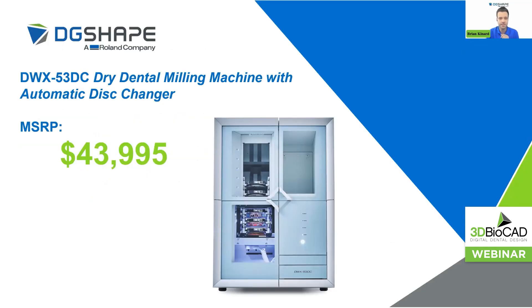What is the MSRP on this device? Still a very affordable $43,995. That includes the two-year warranty, the four-millimeter roughing burr, your six standard material adapters, your open-edge adapter — everything that you need right out of the box to get milling from day one.